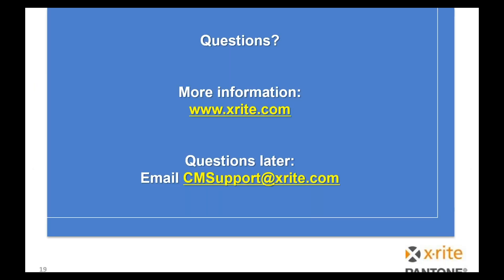That's where we are right now. If there are any questions, we'll take those now. For more information you can go to xrite.com. If you have questions, you can email cm support or color management support at xrite.com. Kevin Amat monitors that and his team will be happy to answer any questions we don't get to.